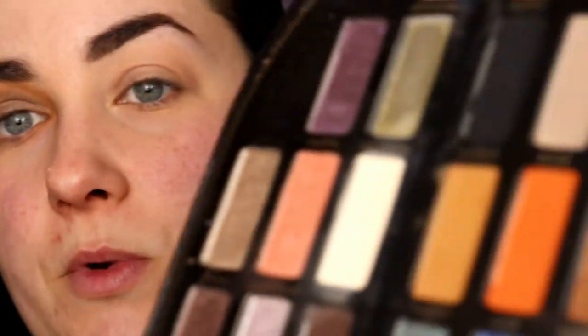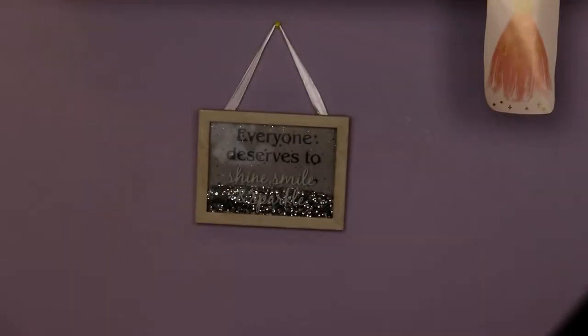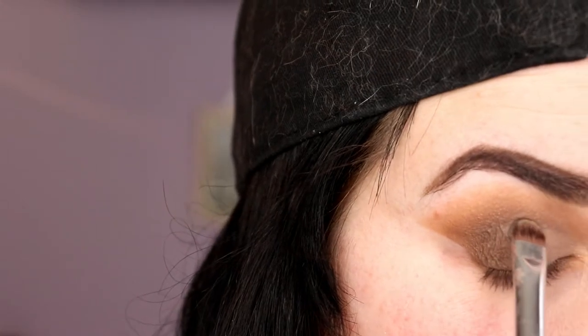Then we're going to take — what I destroyed in one of my first videos — Vestment, which is like a greeny blue, and we're going to throw that in the middle of the eye with just a packing brush, just something tiny. We'll just throw that in the middle between the brown...